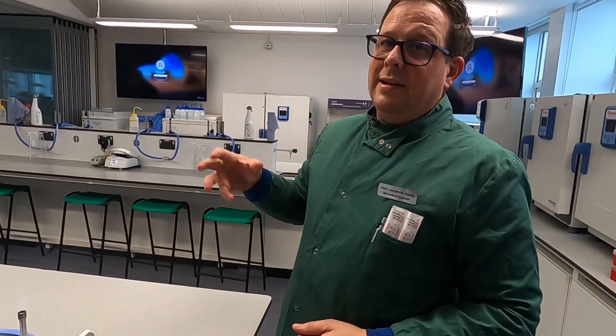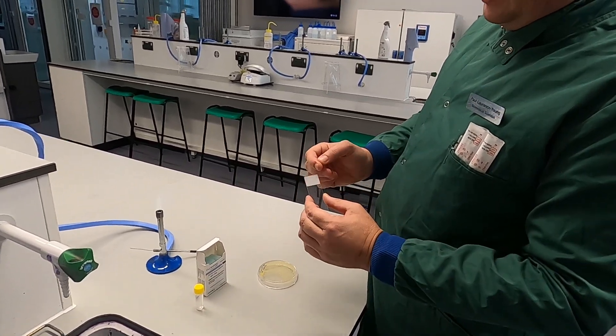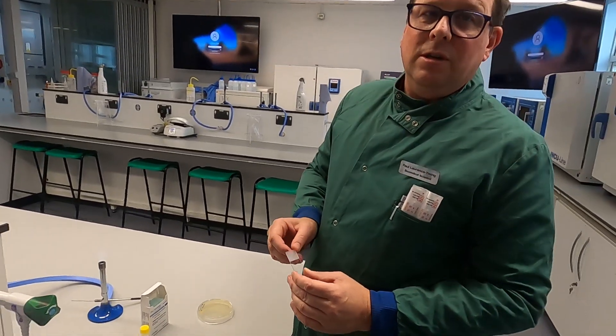Disposable ones obviously don't do that — they just melt. You need a bijou containing distilled water, a slide on which you have actually written something helpful to let you know which way is up, and of course your bacteria.